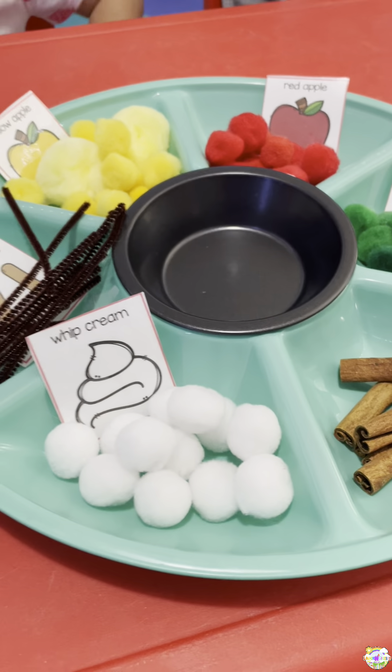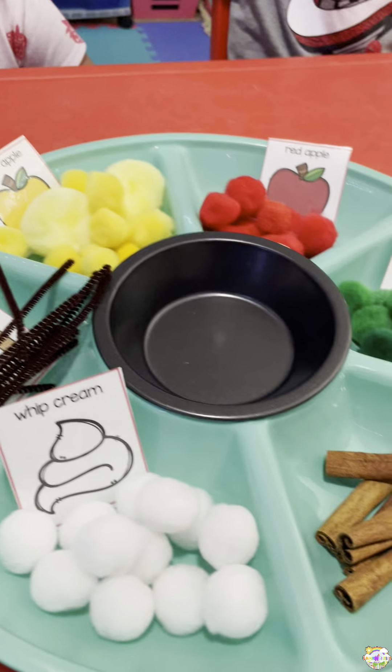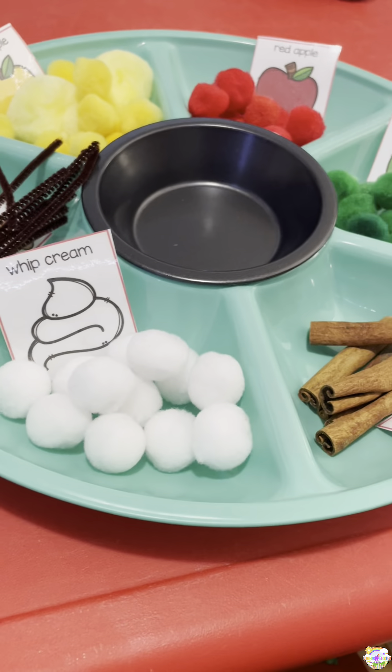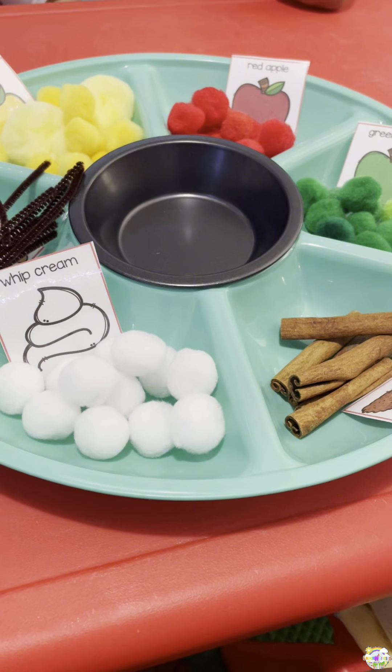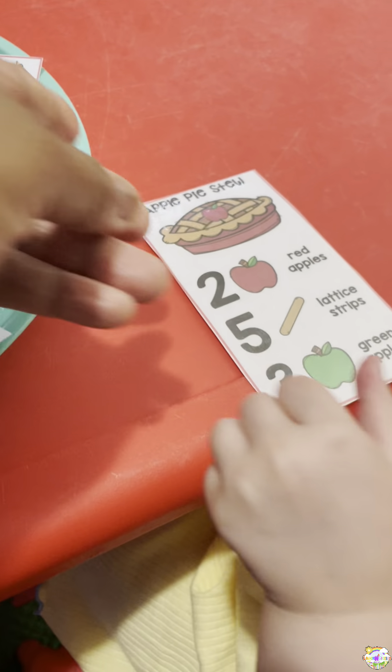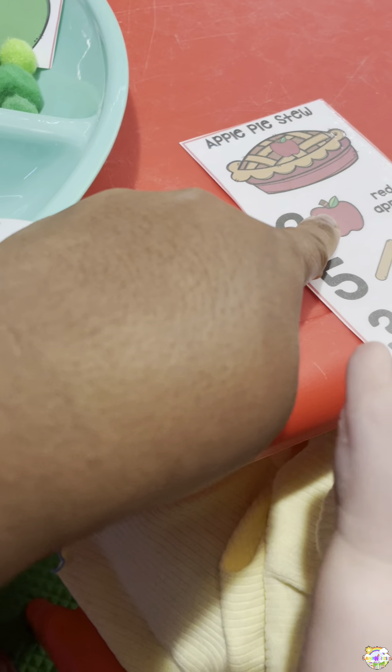Okay you guys, so we have a game! This is our apple week, and we're learning all about apples and playing different games. This is our math counting game, we're gonna do it as a group. You guys ready? We're gonna go first — how many red apples do you need, Clementine? What number is that?